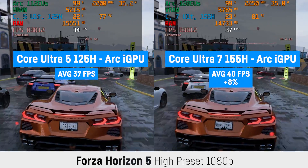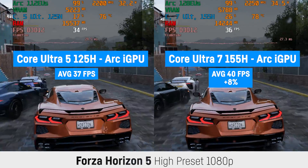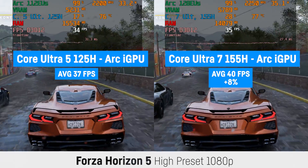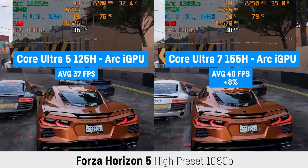I just actually can't put it any nicer than this. And I'm really curious about how the MSI Claw is going to handle this issue. By the way, both laptops have been paired with 6400MHz RAM.